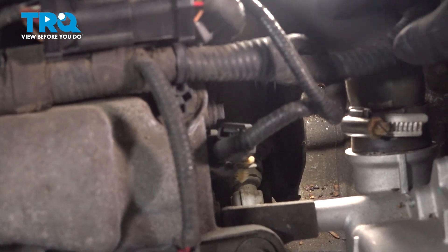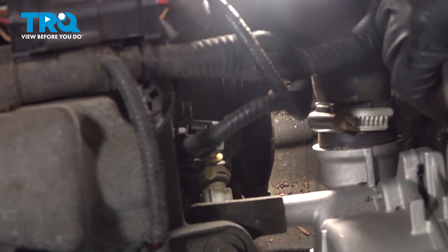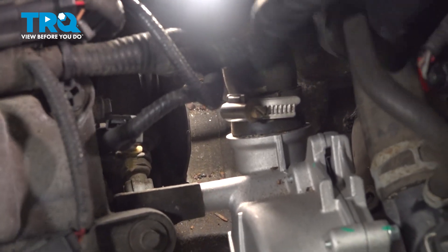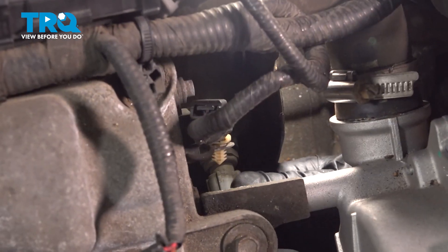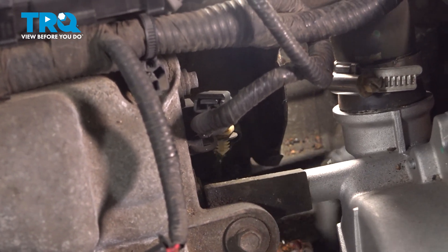We're gonna reuse that clip. Now you wanna make sure the vehicle is cold while you're doing this. You can even grab the coolant hoses and give them a squeeze to make sure there's no pressure in them. Make sure you have a drain bucket underneath, and just grab the sensor and slide it out.